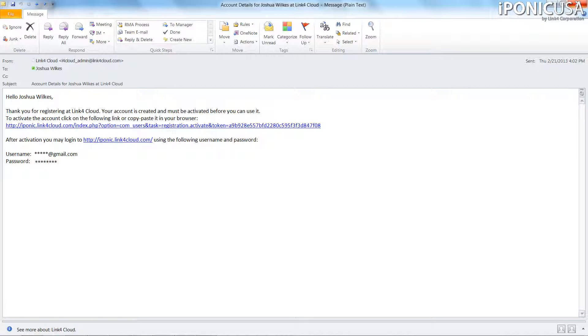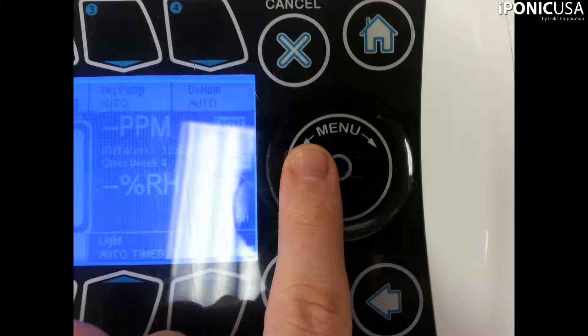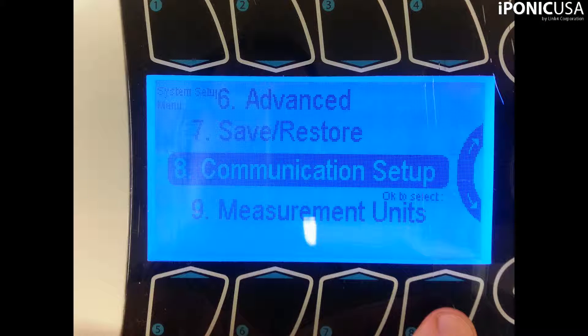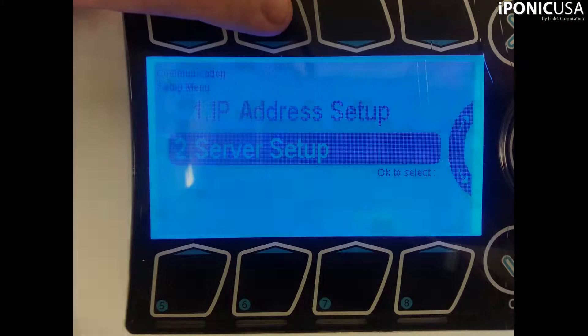Now that you have a registered Link4Cloud account, it's time to connect your iPonic to it. From the iPonic 614 controller, press the Menu button. Then press System Setup and hit OK. Now press 8 for Communication Setup and then hit OK again.